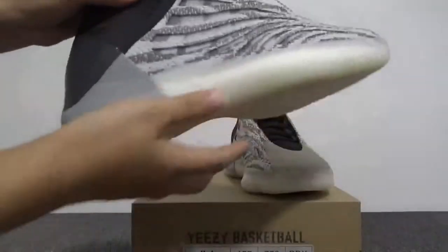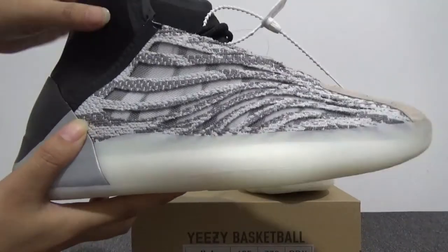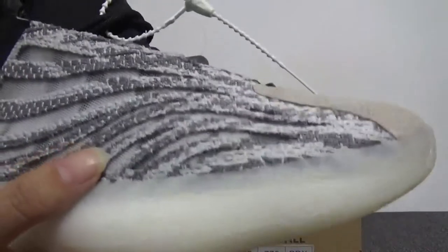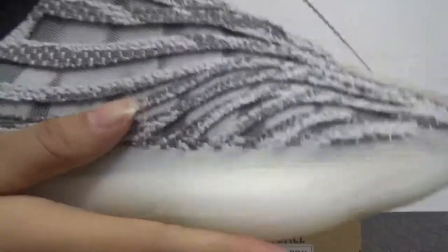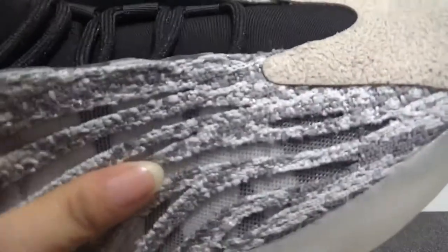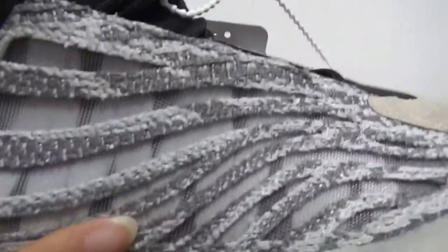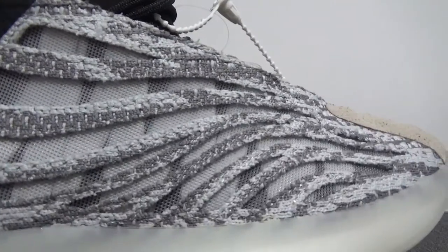Now let's turn to this side. You can check here — it's so cool for the pattern. We can check here the materials, which should be the pyramid. Yes, you can check — the color is white and grey. The design is very special.